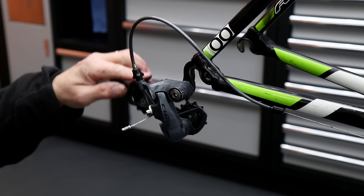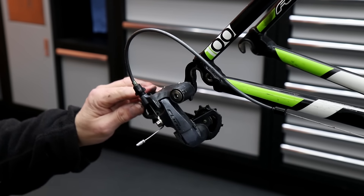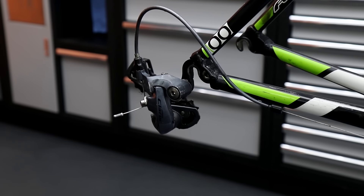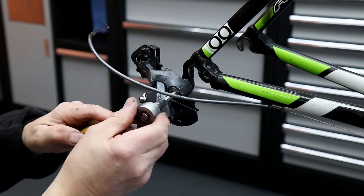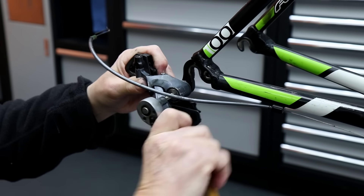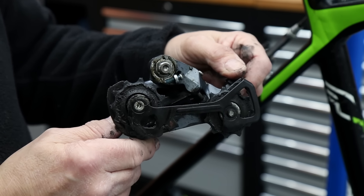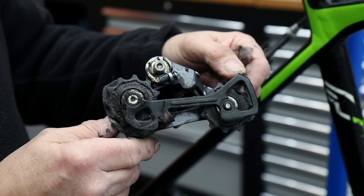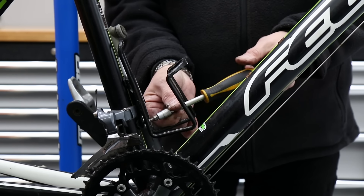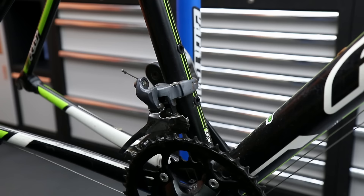This derailleur should flick back with a strong spring, but you can see how it's just holding itself and gradually popping back to its home position. That spring needs to be operating all the time to put constant tension on the chain for a good gear shift. We're going to have to address that spring — it's quite common on this genre of derailleur for the spring to clog up.